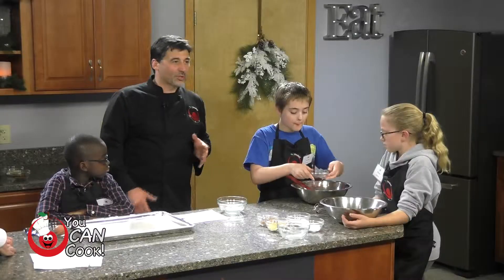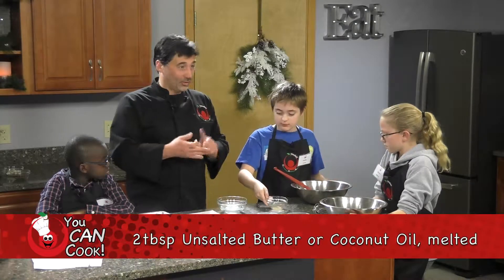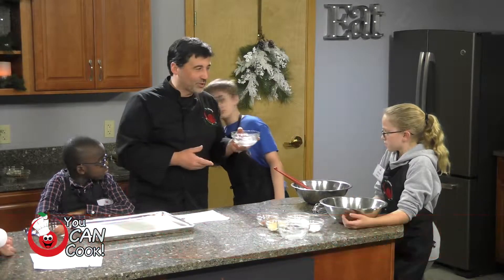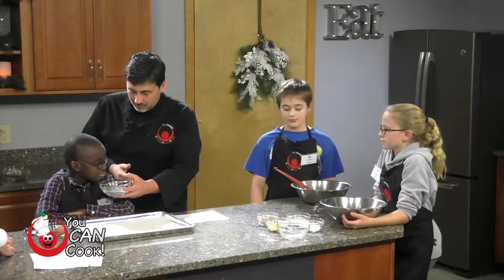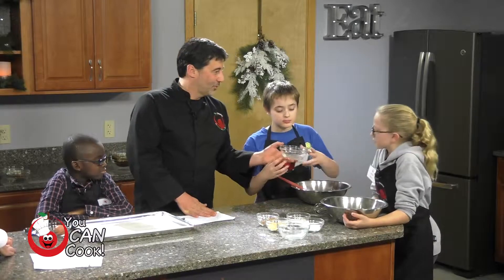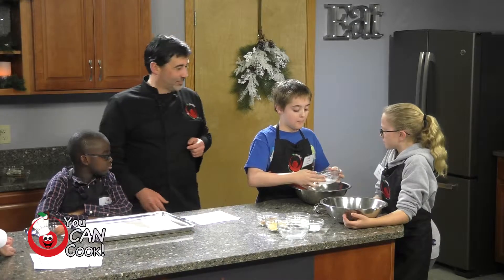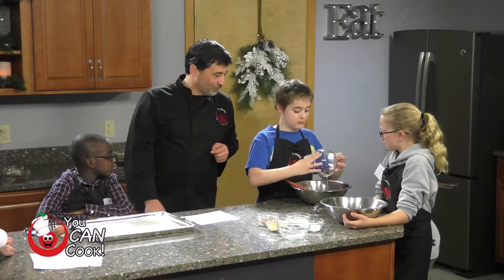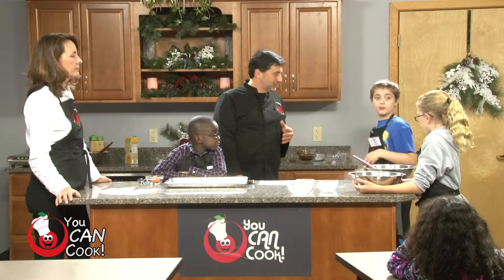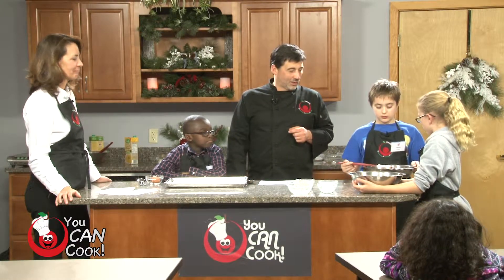The last ingredient is one that's very popular right now — coconut oil. You want to make sure you melt it first. It smells very much like coconut! You can also use vegetable oil or butter. We're going to mix that right in with everything else. Chef Tom notes it will give a little richness but you won't get too much of a coconut taste in the final cookies.